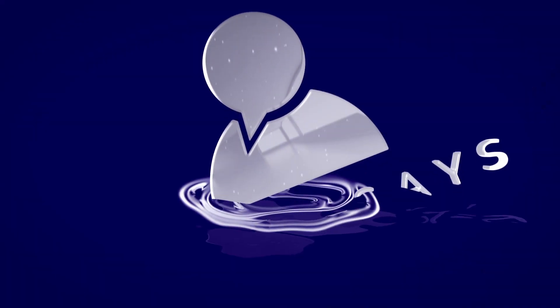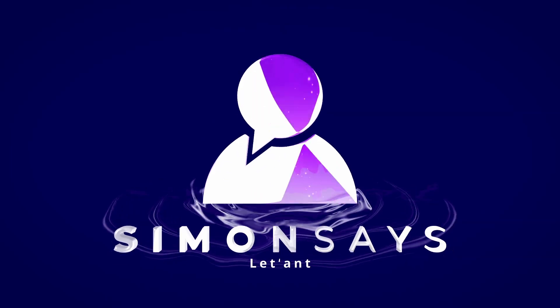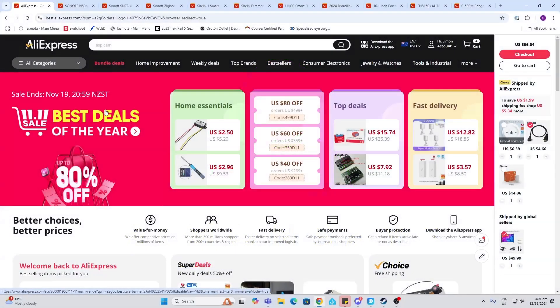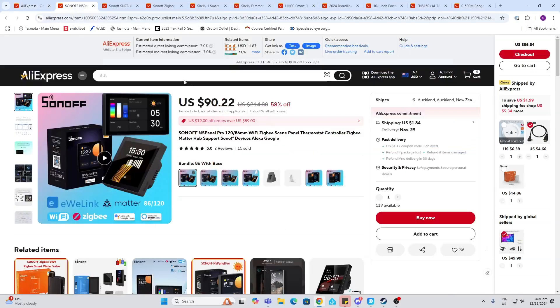So let's see what we can find this year in the 11.11 sale. First of all, Sonoff seems to have gone pretty big this year — they've got the Sonoff NS Panel Pro 120 at 58% off. You can see my video where I've shown you how to load a page where you can display your Home Assistant dashboard on these devices.